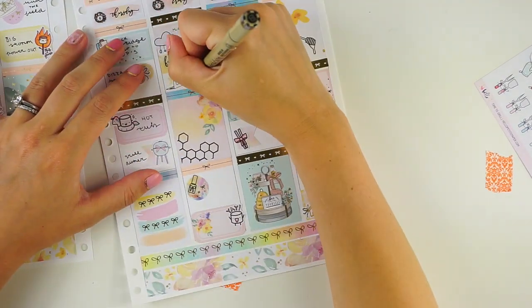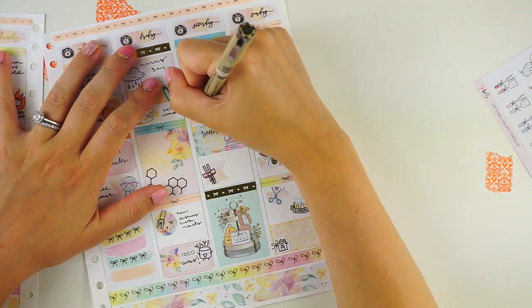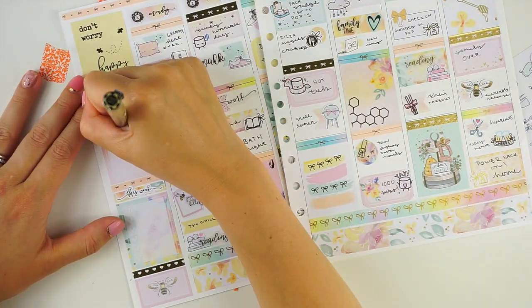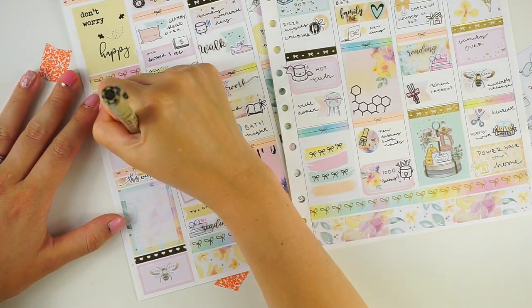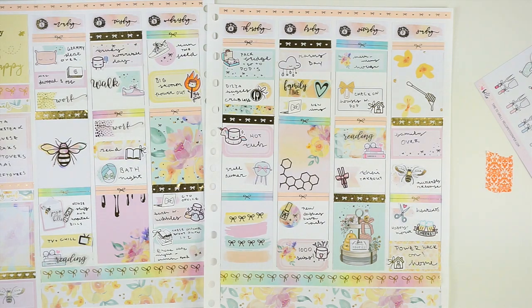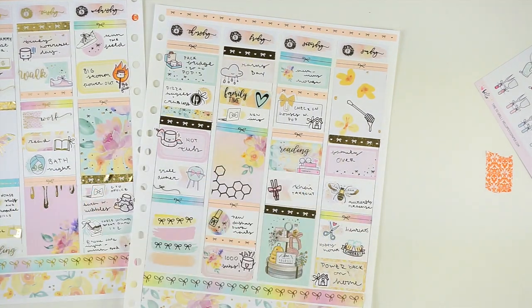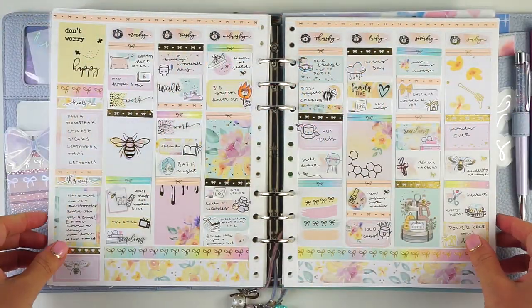I think this spread looks so beautiful and so happy. I just love the juxtaposition of a sad week with a happy spread, so I'm really glad I used this kit. After filling it out I grabbed a couple of little gold bows to stick in as deco. This was a pretty busy week in terms of things to mark, so I didn't have a ton of space left over — just maybe one little swatch of washi. Then I also added the bow dividers; the divider ones are from Rose Colored Daze and the little bows are from Harriet Wright Designs.